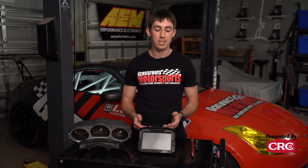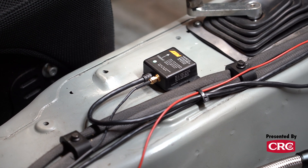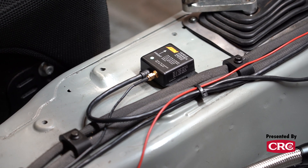AEM also makes a CD7LG as well as some 5-inch models called CD5s. The LG adds GPS to the dash, but we didn't go for that model because we have a vehicle dynamics module that brings a really high-resolution GPS module to the car, as well as roll, pitch, and yaw sensors — so we can accurately model what the car was doing on track and make decisions based on it.